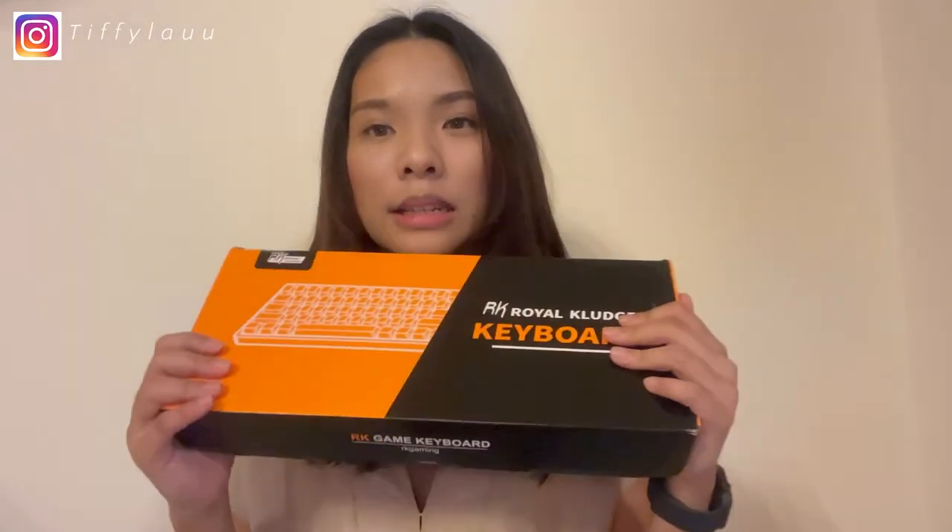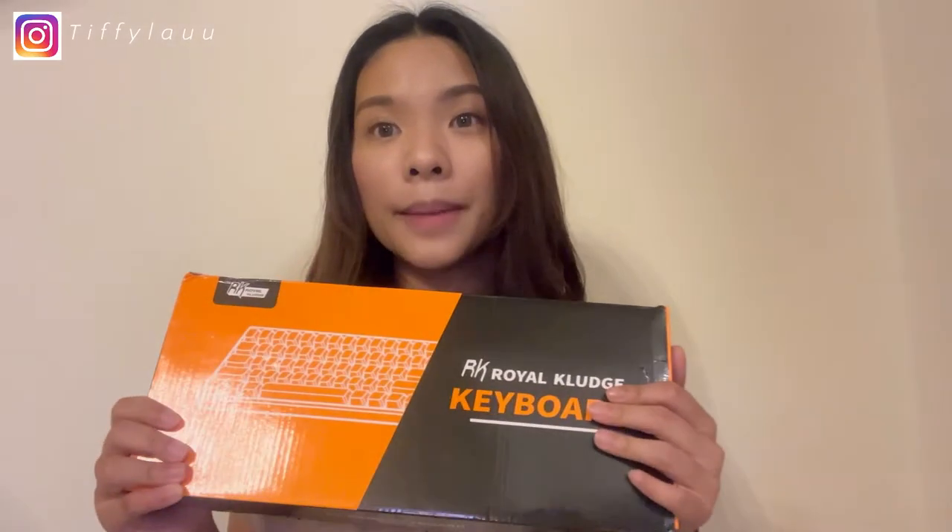This keyboard is one of the most affordable mechanical keyboards in the market. I looked through Shopee and online — most mechanical keyboards cost over $90, or even $100 to $200. I wasn't willing to spend that kind of money, so I chose to buy this keyboard on Shopee.